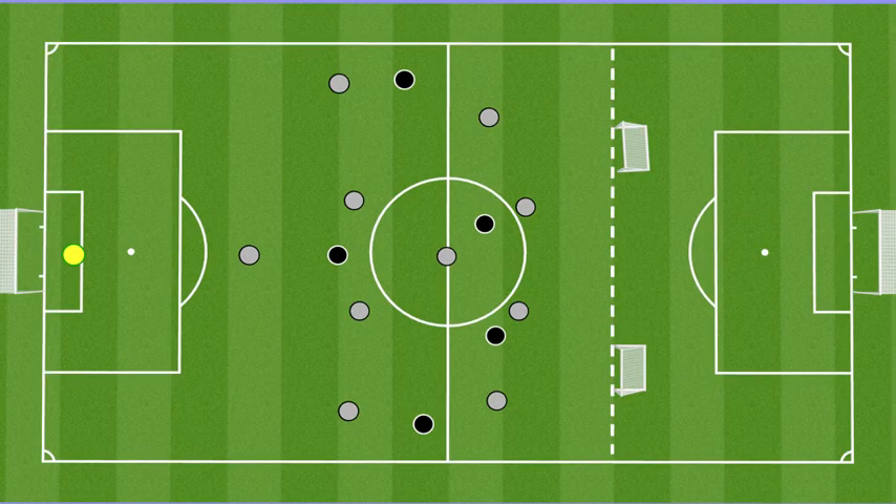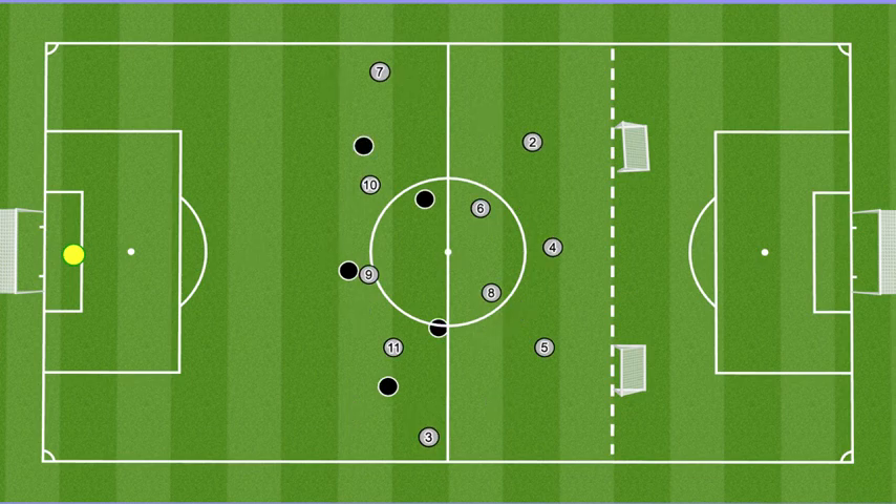We'll go into a phase — we have a little bit more limited numbers tonight. The ball will start with the black team, and they're looking just to finish in the two counter goals. Gray is in our 4-1-4-1 shape. We're going to look to press, win the ball, and then how do we shift into that structure that I showed you before.